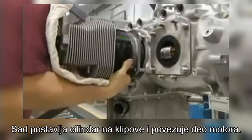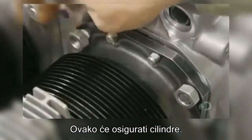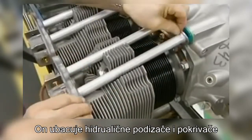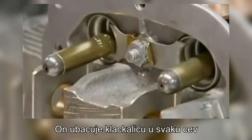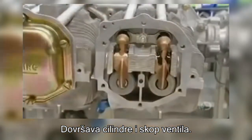He mounts a cylinder onto a piston and connects the part to the engine, mounting and securing all four cylinders this way. He inserts hydraulic tappets and then shroud tubes, attaching them to the cylinder using a retainer. He inserts a push rod into each tube and fits a rocker arm onto each rod, completing the cylinder and valve action assembly.